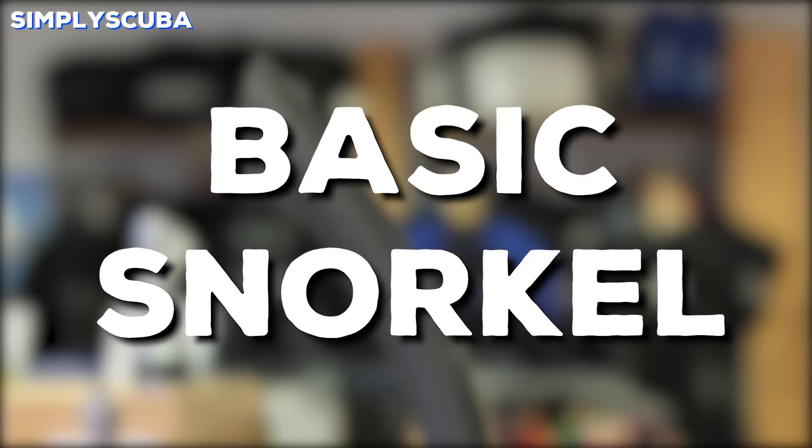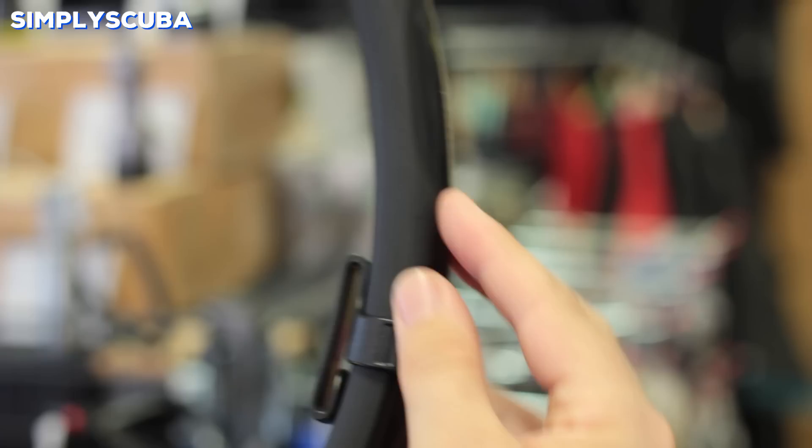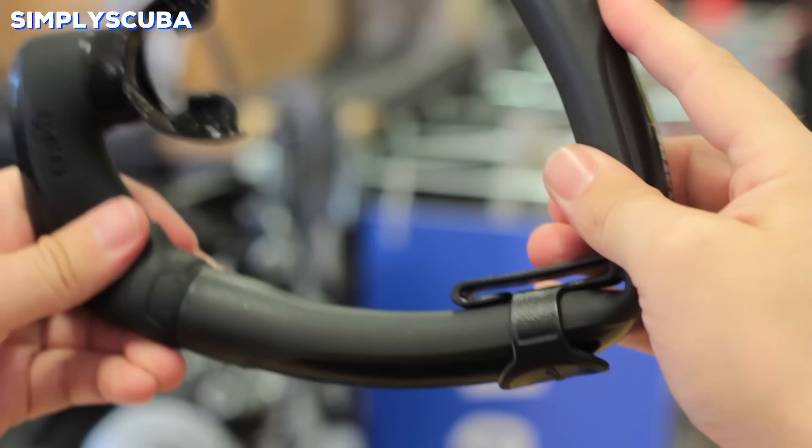Basic snorkel. Basic snorkels are a simple tube. They have an opening at the top, a long circular tube that goes down in front of your mouth to a mouthpiece. They'll have a snorkeling clip at the center to attach it onto your mask strap, and look out for a flexible tube so that you don't have to worry about bending and breaking the snorkel.